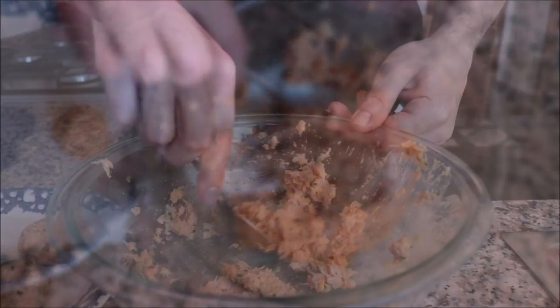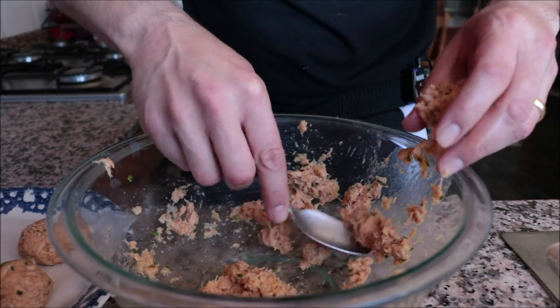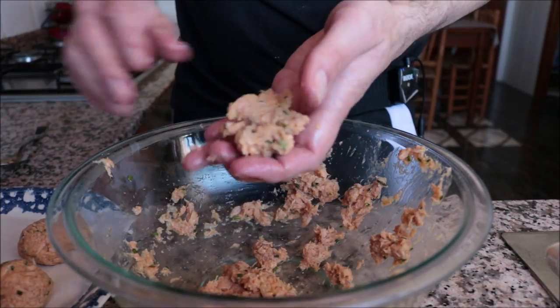Continue until all your tuna meatballs are done. From this recipe you should end up with about 10 tuna meatballs.